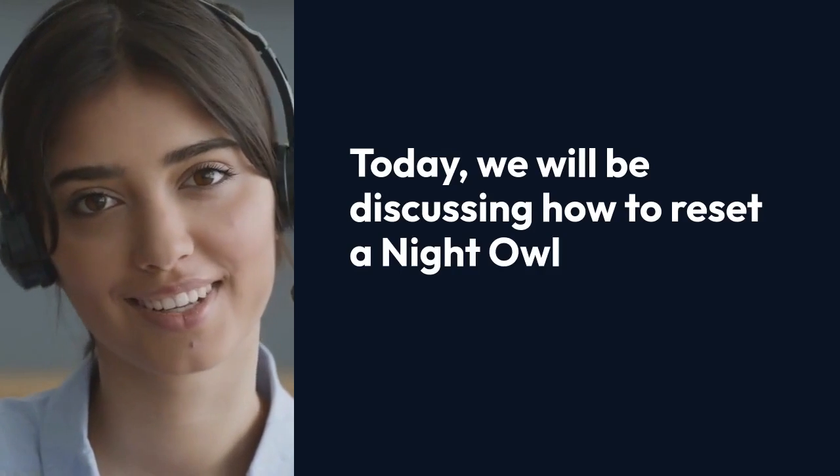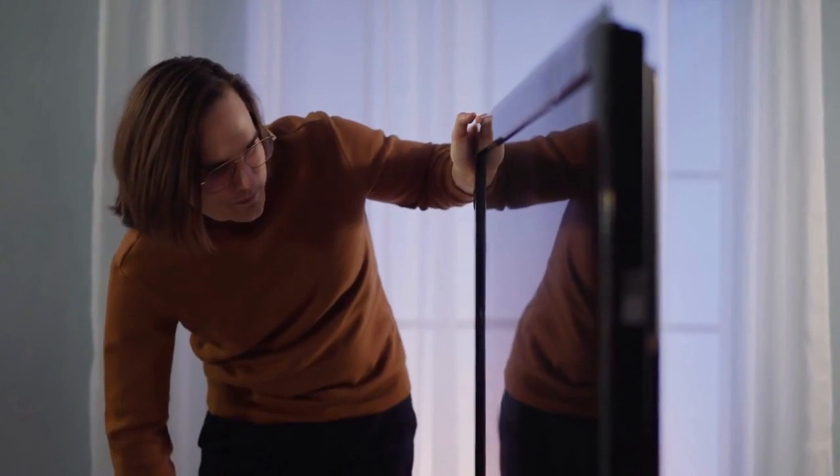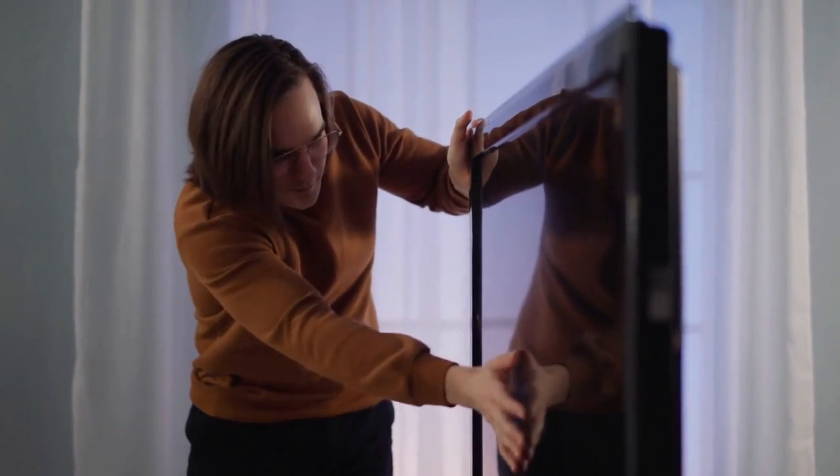Today we will be discussing how to reset a Night Owl DVR. Resetting your Night Owl DVR can help resolve various issues such as system freezes, camera connectivity problems, or forgotten passwords. Here is a step-by-step guide on how to reset your Night Owl DVR.